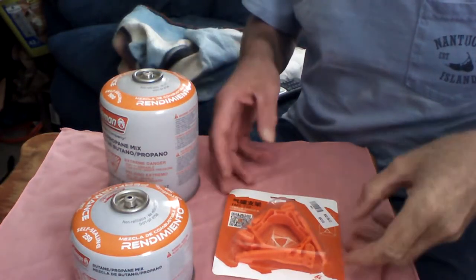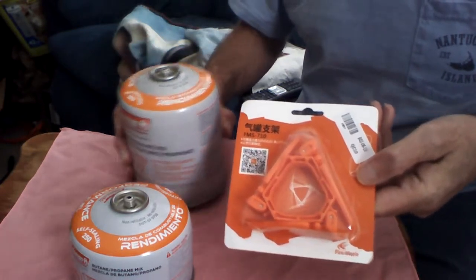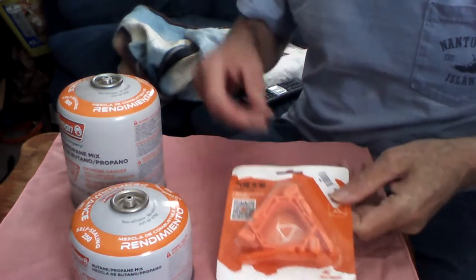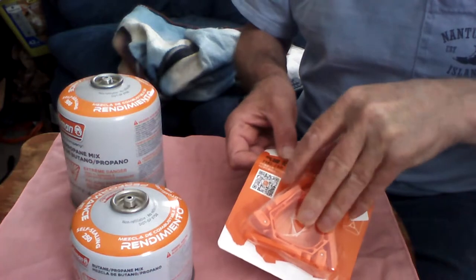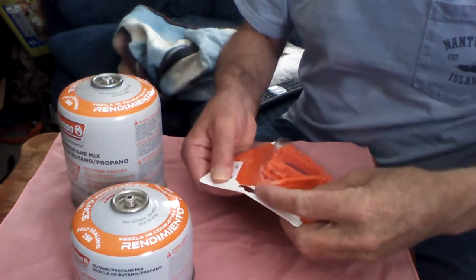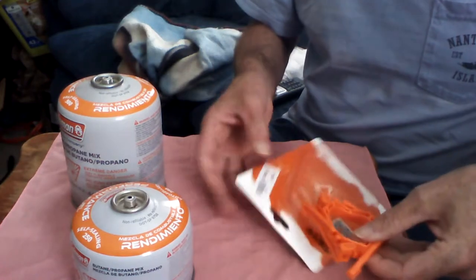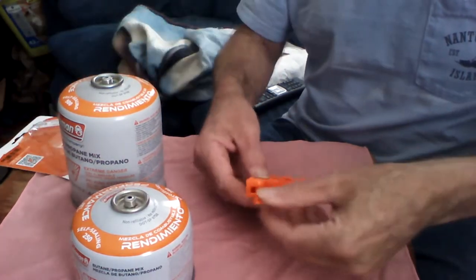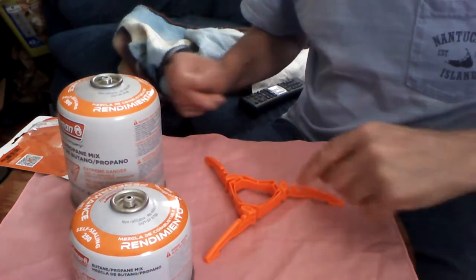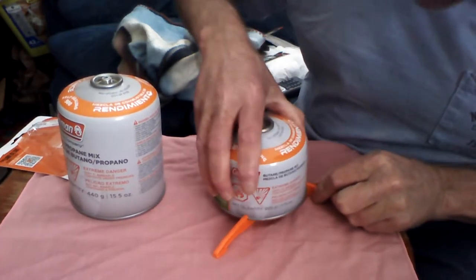Good morning, Admiral Preparedness here. Today we have something from China I'd like to demonstrate — it's for outdoor cooking. It's a foldable stand for your camping stove butane-propane bottles. We're going to open it up and see what we've got. It's all in Chinese so I don't exactly know what to call it — we'll just call it the Fire Maple stand. It helps you stabilize your cook stove.